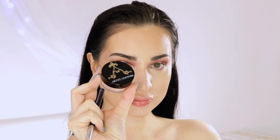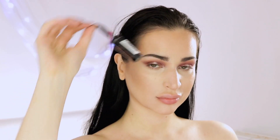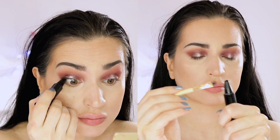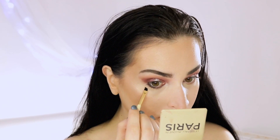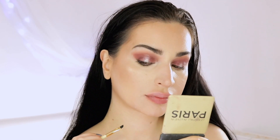Before I apply highlighter, I set my face with fixing spray from Revolution — this orange bottle is coconut and vanilla scented, but I actually prefer the cucumber scent which comes in a green bottle. Once my face dries down almost completely, I apply Diamond Glow Powder from Artist Couture in shade D'Luminati. For the lower lash line, you can keep this look monochromatic and apply that burgundy shade along your lower lashes, or make it a little softer with a lighter brown, but I'm skipping the palette and reaching for black kajal instead.